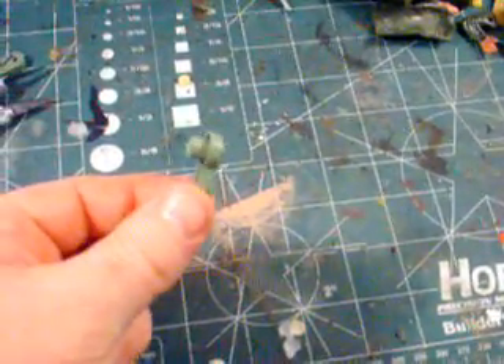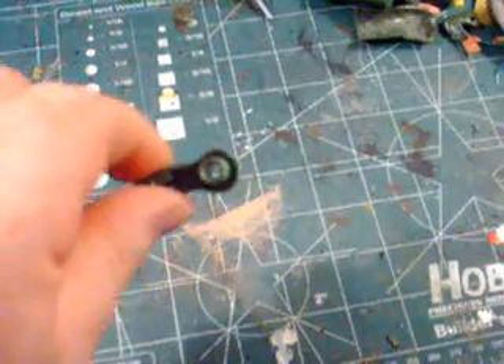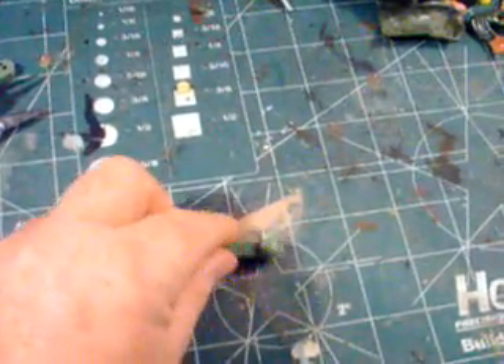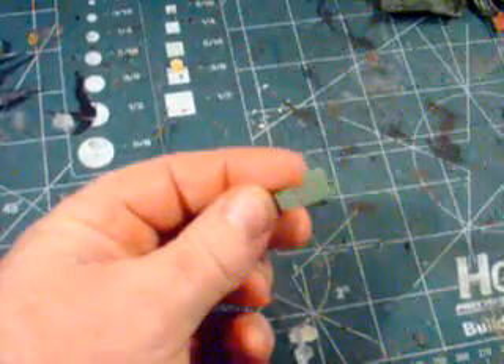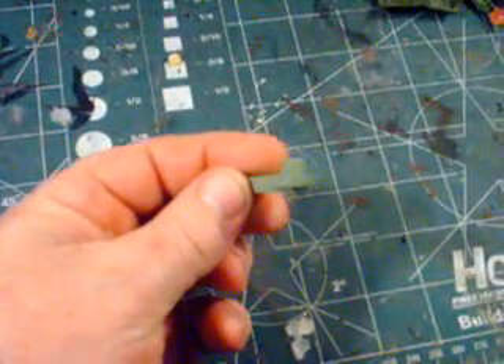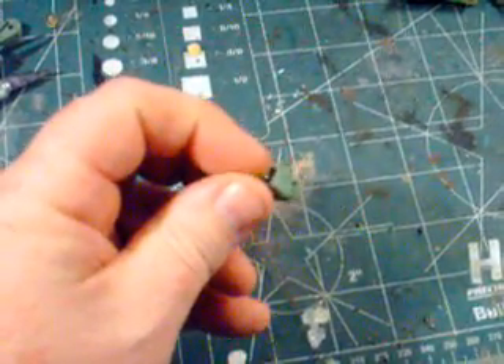Now, you all know what this is — this is a Tiger I old suspension arm. What you're going to do is take your motor tool in this area right here and cut that off even with that flange right there, so what you wind up with is just that little tube part.